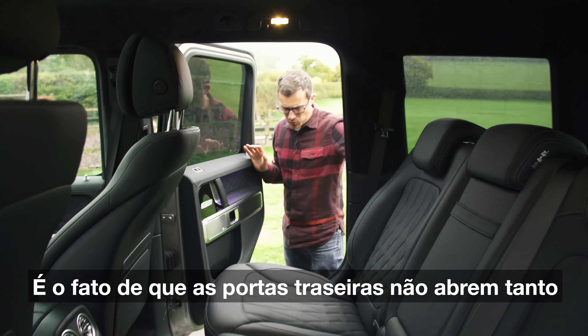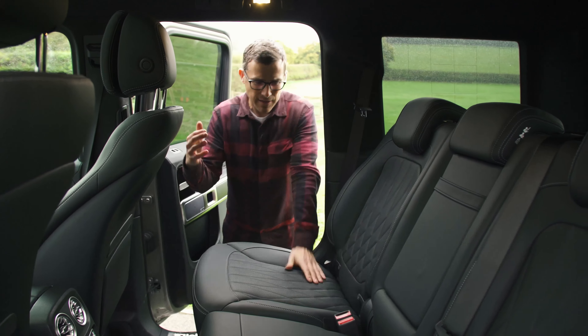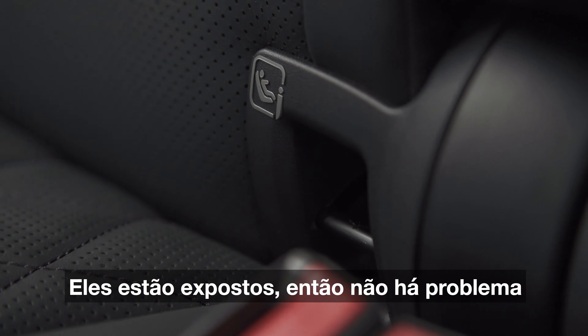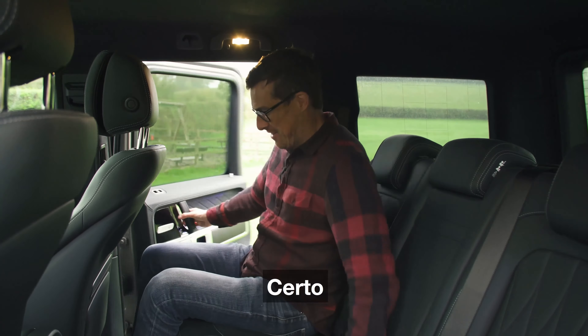One thing to point out is that the rear doors don't open all that wide, so it can be a bit awkward at first trying to manoeuvre a child seat in. Thankfully though the ISOFIX points are really easy to access — they're exposed, so that's no problem. Getting in is more of a problem again because you really have to step up.